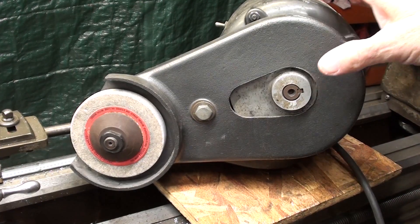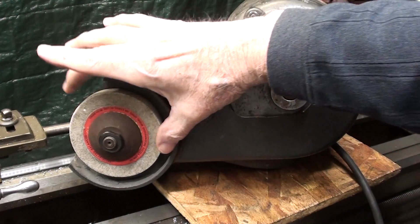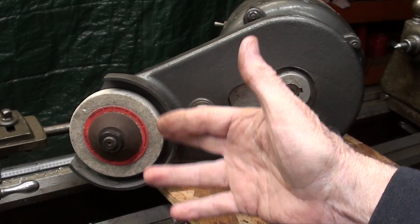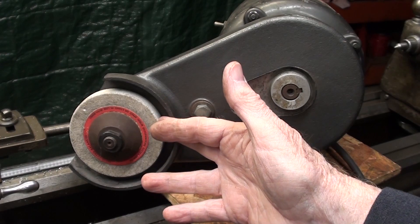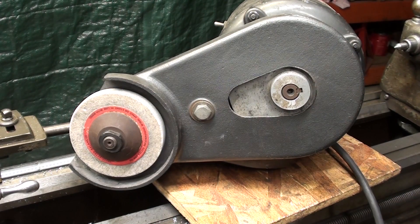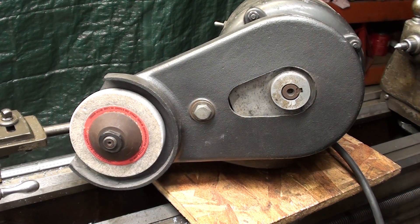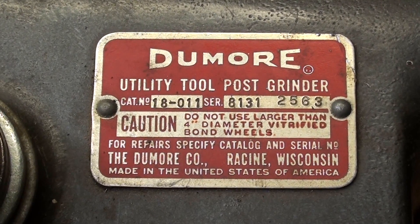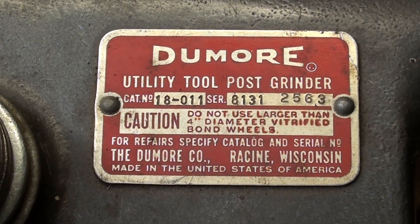This is an older model Dumor grinder, and it takes a 4-inch wheel, but the wheel is reduced in diameter a bit, so it's probably about 3.5 or 3.75 inches right now. Try to use the largest grind wheel possible — you really don't want to do that with a wheel that's only 3 quarters of an inch in diameter. It takes more than that, and a little more horsepower than a tiny grinder mounted on the compound is capable of. That's the model number of the Dumor grinder, if anyone is interested.